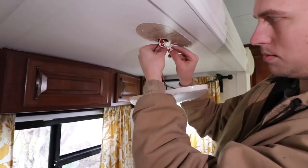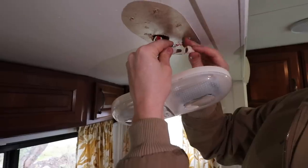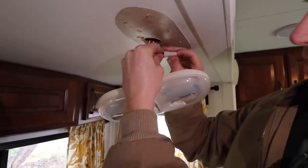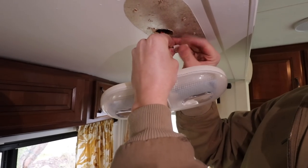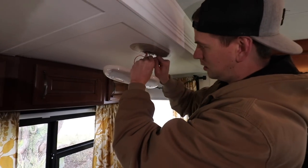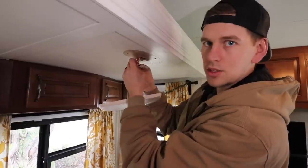Now we're just going to make sure we get a wire nut on there really nice and tight. I'm connecting all three of these wires and getting them all in the wire nut really nice and snug. Make sure you twist that wire nut until it's basically twisting all the wires together to make sure it's not going to come out. I usually like to give them both a little tug to make sure they're in there snug.